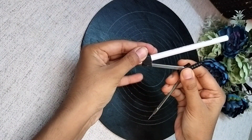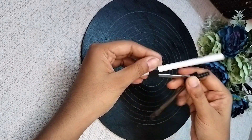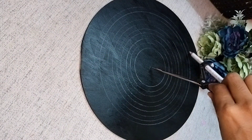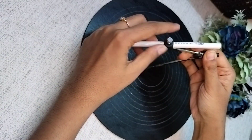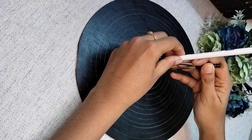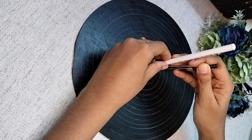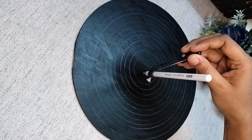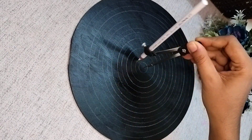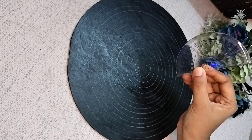The problem is that our MDF board is large but the compass is small. If you need to extend the reach, you can bring the pencil further out and add more circles by extending the pencil further in the compass to make larger circles.